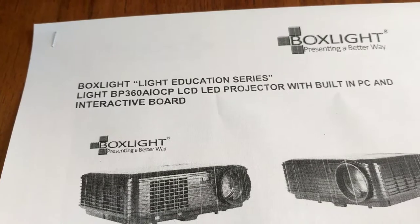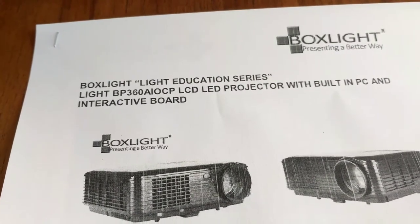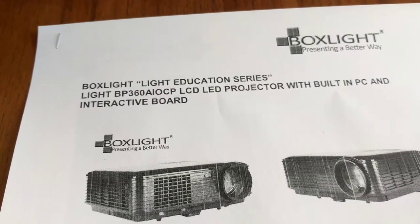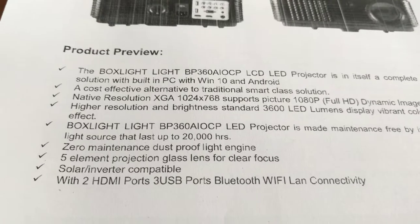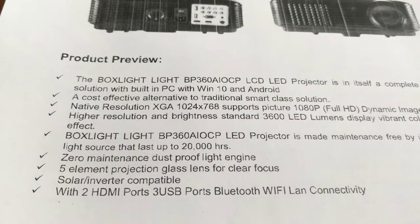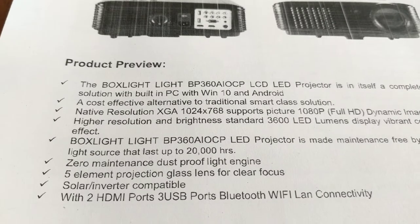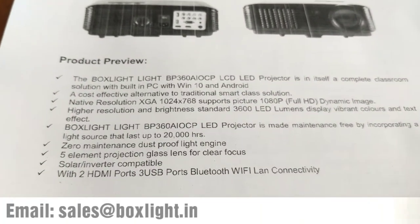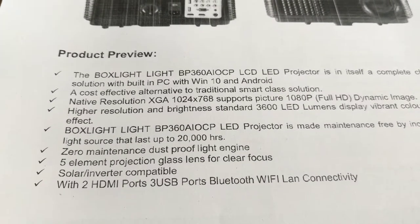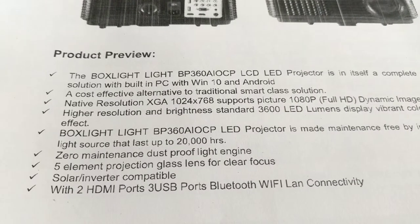This projector comes under the education series and is referred to as the BP360AIOCP all-in-one computer projector — an LCD with built-in PC and interactive board. It's a 3600 lumen LED. The light source of the LED is around 20,000 hours with zero maintenance and a dust-proof light engine.